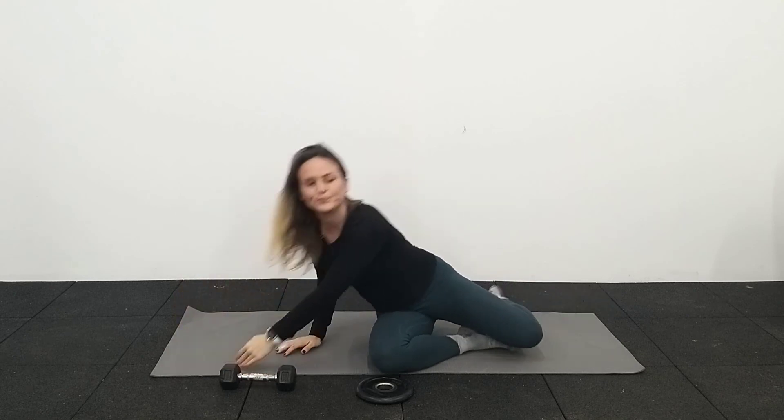That was core A of this second trimester. I hope you enjoyed it and start to get a taste for the different types of exercises as the belly gets bigger. It's going to look less like the dead bug and more like exercises like the plate press, where we're working on the whole core as a canister and not focusing so much on individual muscles.